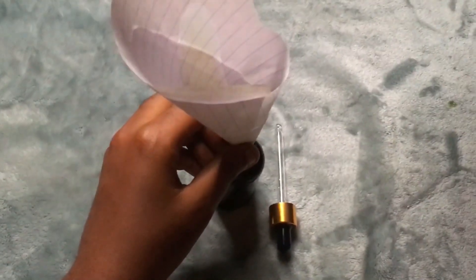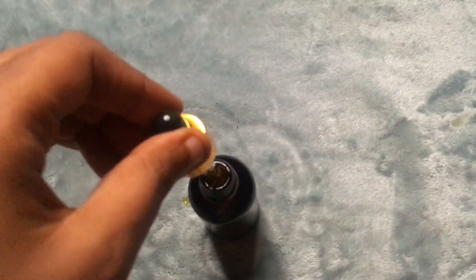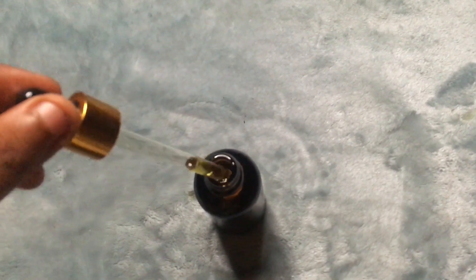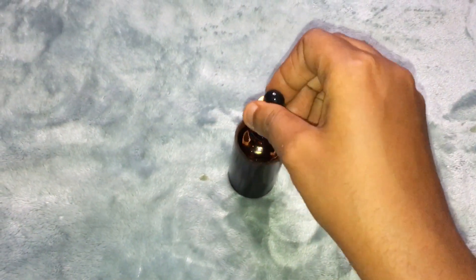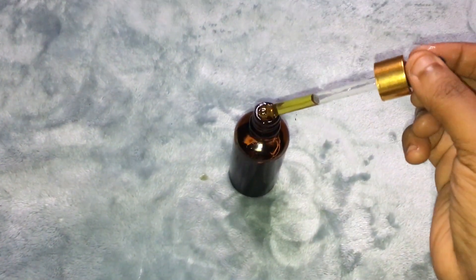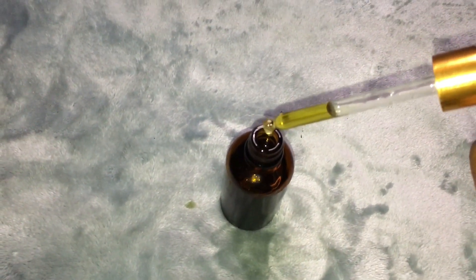This oil is actually great to use when you are carrying a protective style. You can use it to massage your scalp every two to three days, and by the end of the month — no matter how long you carry your protective style — your hair is going to grow. Try this method, guys. It has completely worked for me and all my sisters who are using this oil, so I'm sure it's going to work for you.